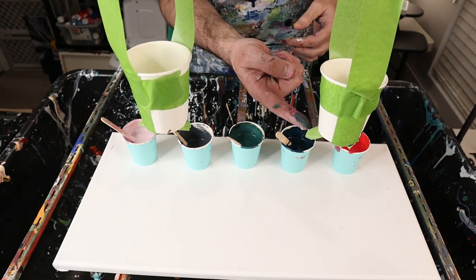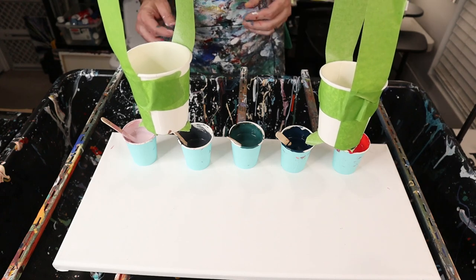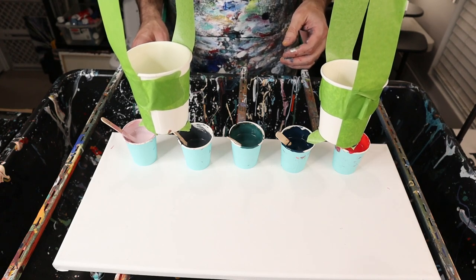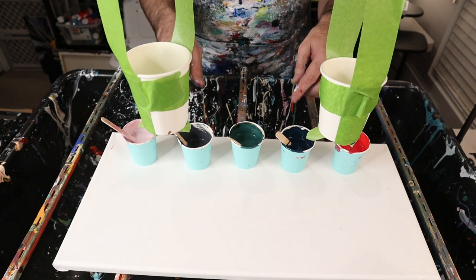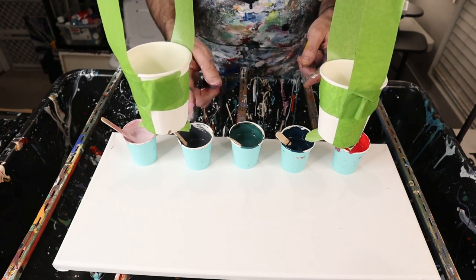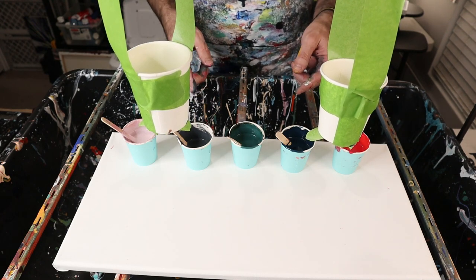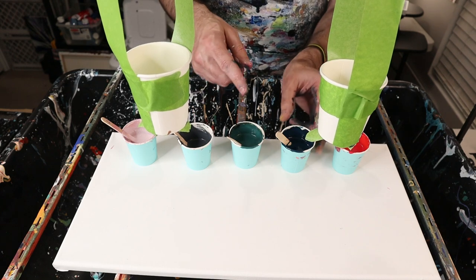So next we're going to fill our cups. The first paint I put in is going to be the bottom; the last paint I put in is going to be the top. I think I want the base to be the darker colors and then the lighter colors to show up on top. So I'm going to put a little bit more of the darker color first and then the lighter color second.